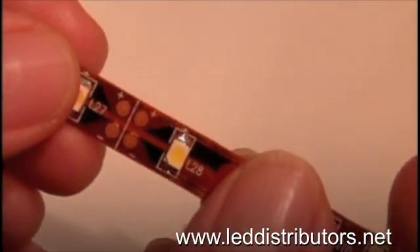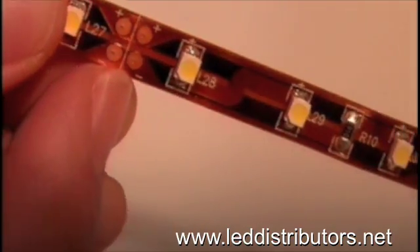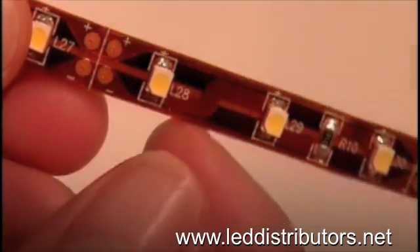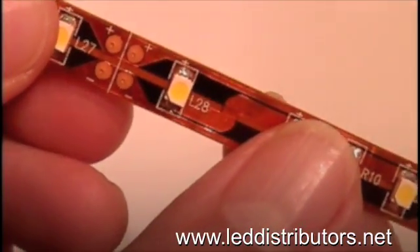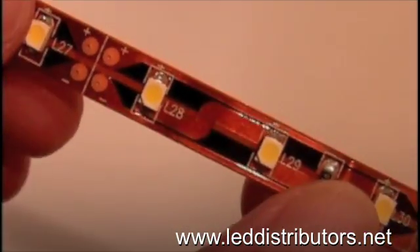If you look closely at the strip, about every two inches there is a line that can be cut. Between the two lines is a complete circuit, so you can have a strip as small as 2 inches or as long as 48 feet with the correct power supply.